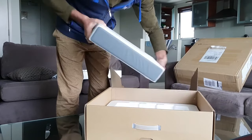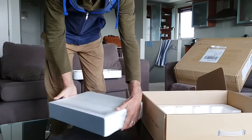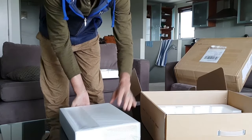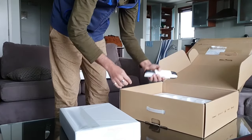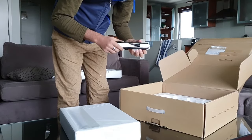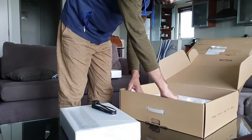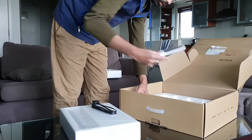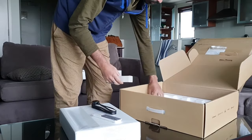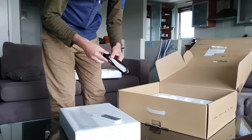So here is the projector itself — it's heavy. And what else we have — a power cable, and the standard remote. That's it, that's all you get.